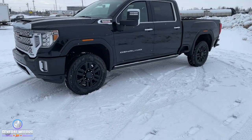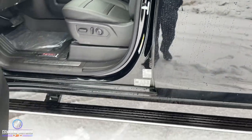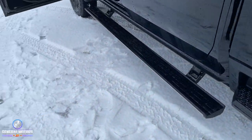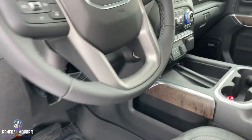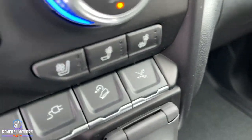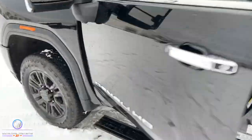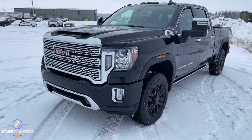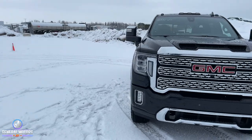The other thing you're going to get are the power adjustable running boards. You can see they come out — pretty cool boards, power retractable, and they look really nice when you're just driving around. There is a button that allows you to either keep them out or keep them in. Especially for us up here in Canada with the winter, you can leave those boards out all the time or leave them in all the time if you're not wanting to use them, depending on the time of year.